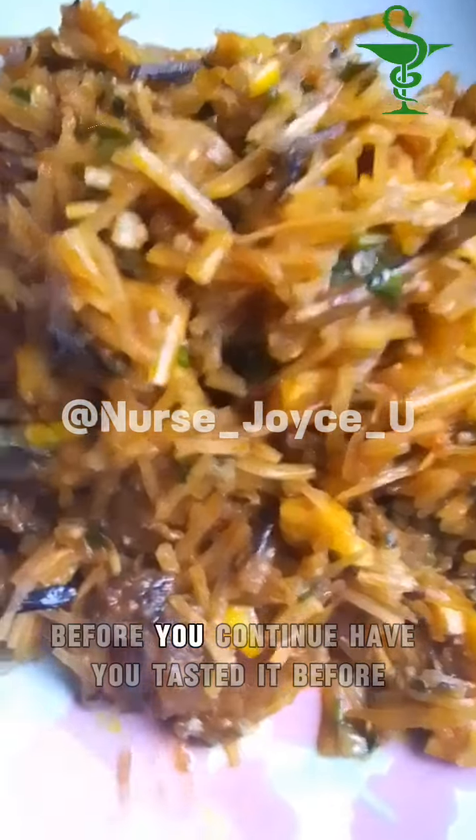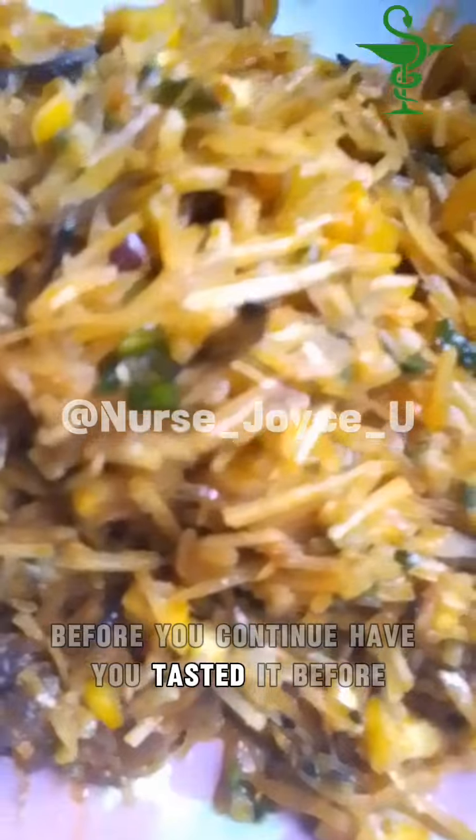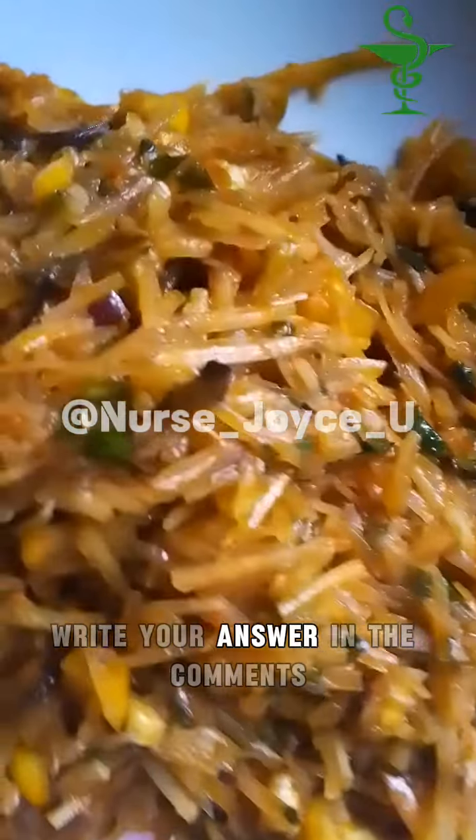Before you continue, have you tasted it before? Write your answer in the comments.